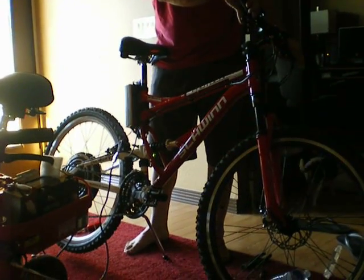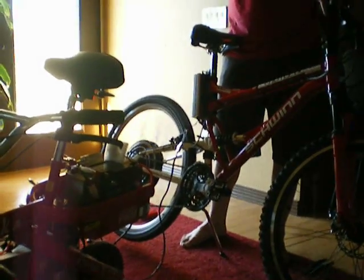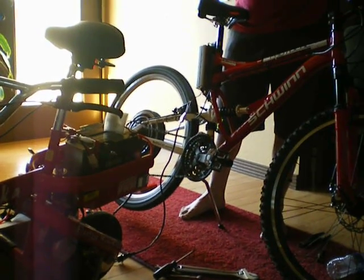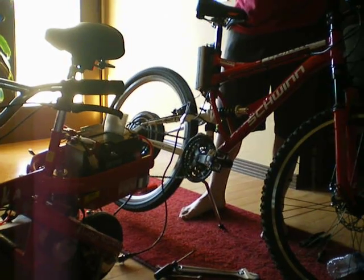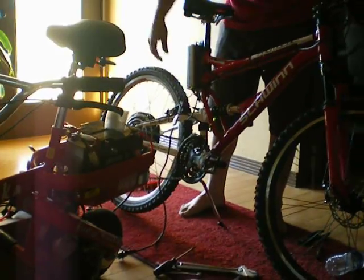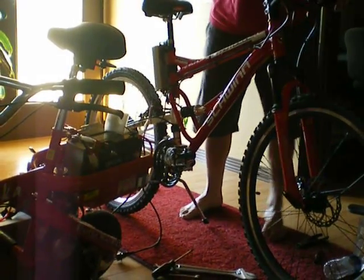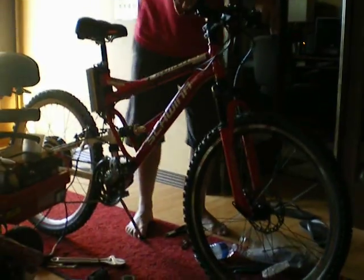It actually seems to work pretty good. It's got real good control — nice and slow, and I can punch it. For the woods, I think it'll work just fine, especially considering it's not over-volted or anything. It's got real good power — it'll slide the whole carpet and things like that, so it's got power.